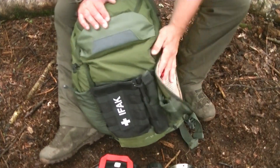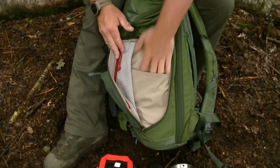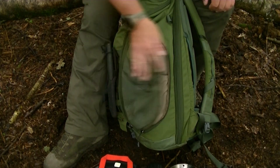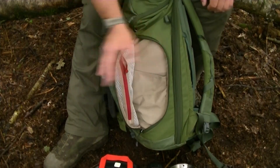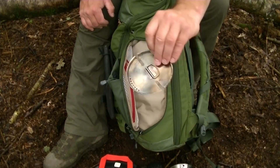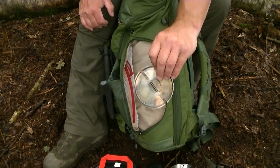The side pockets unzip as well — there's a slip pocket and a small zip pocket. If you've got a large water bottle on the outside you can't fit too much in, but it gives you options. All I've got on the side here is the lid to that metal mug, which obviously speeds up boiling times.